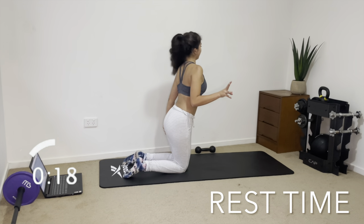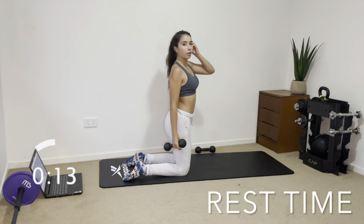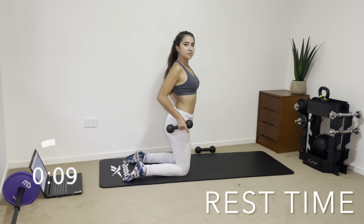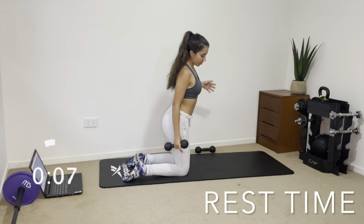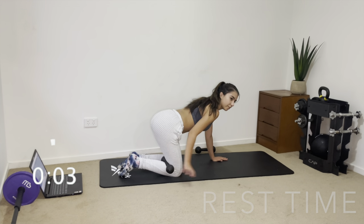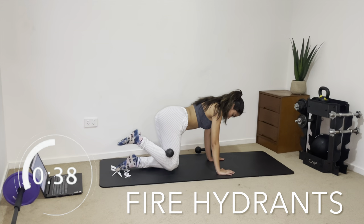All these exercises are really important — you want to target all parts of your glutes because they all make up the overall shape. You want it to show at the front, the hips, and the back — everything looking equal. Now we're going to move into fire hydrants. We have our dumbbell in the same spot behind the knee, but we're moving the leg outward to the side.